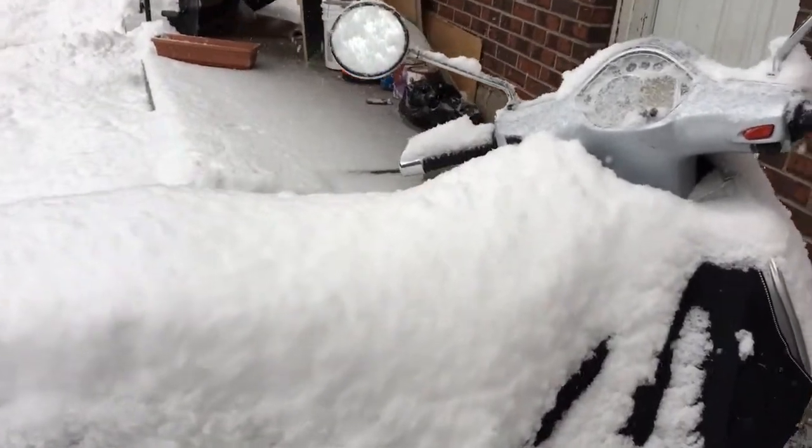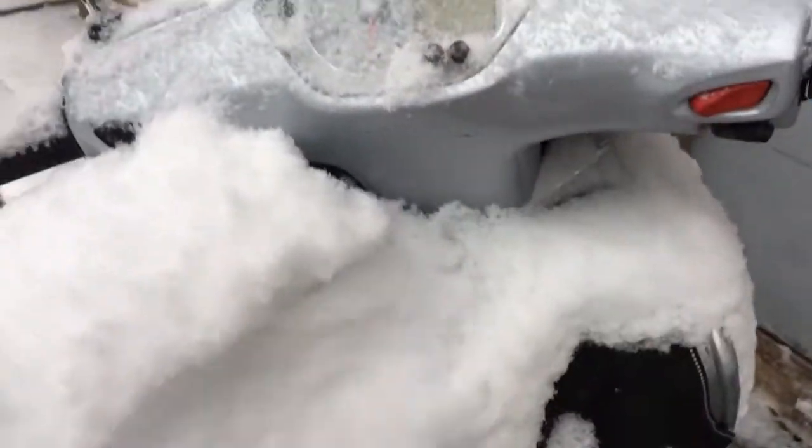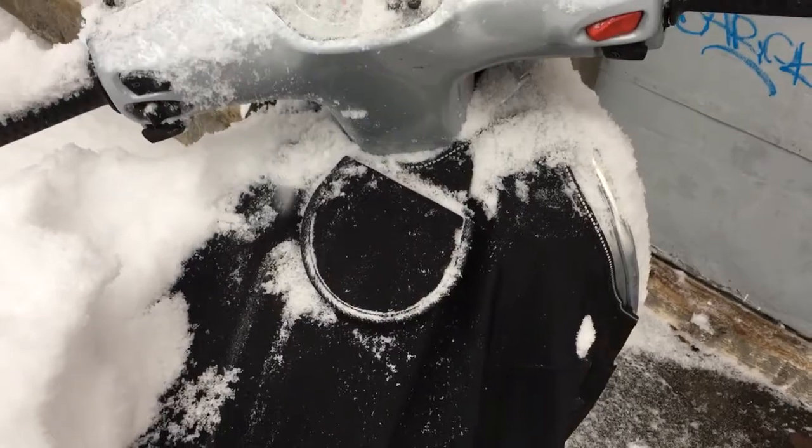On the bike currently is a Shirai lithium battery, so we're going to get rid of the snow here so we can access the ignition, and we'll see if it starts.